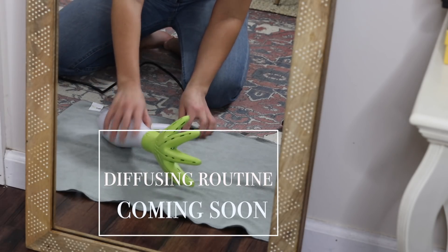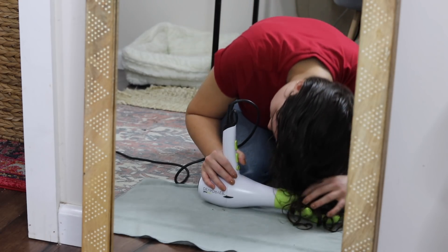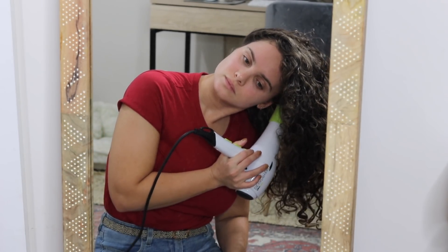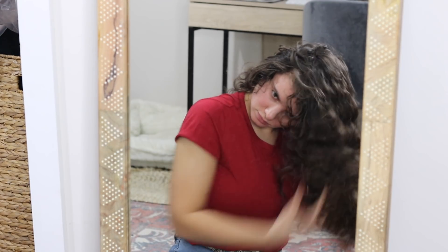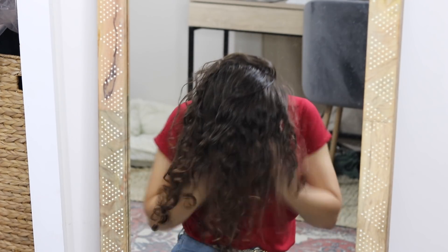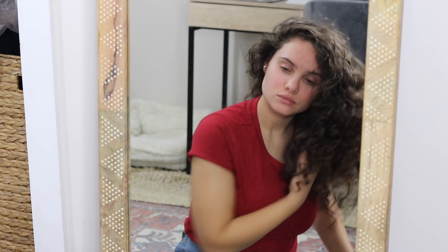Then it's time for me to diffuse. I have my full diffusing tips routine and everything like that coming in my video this weekend, so stay tuned. That is the entire routine — it's super easy, just one styling product. I really like the results: it's very lightweight, good curl retention, it's shiny, not tangly, and it's very inexpensive. I hope you guys enjoyed this video, thank you so much for watching and I will see you next time.